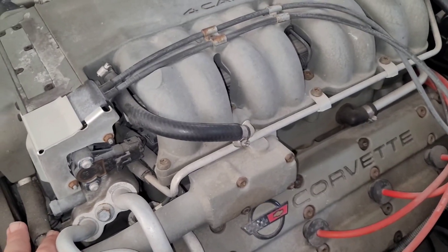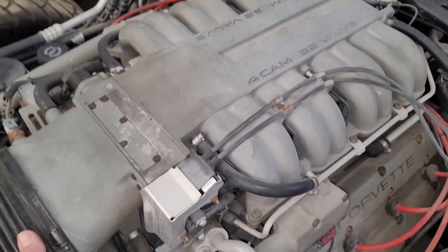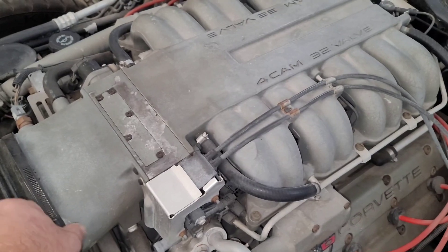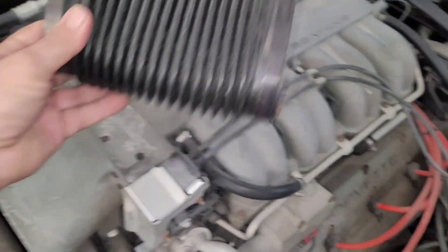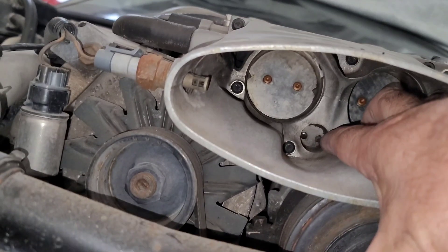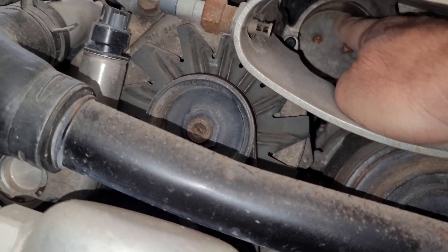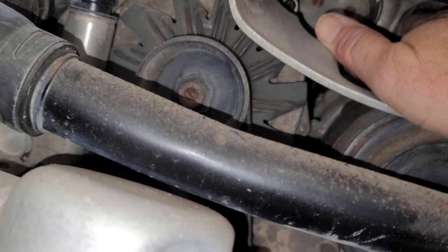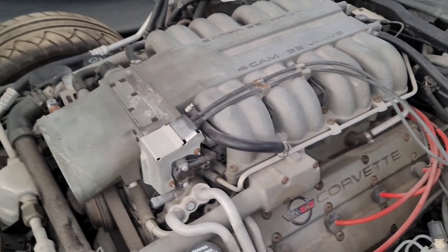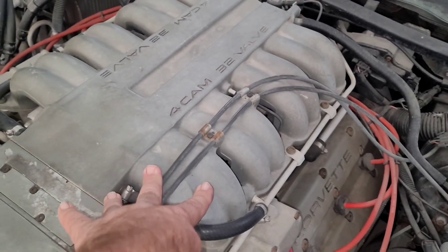One interesting thing on this motor is it contains a secondary throttle system. On an initial run without the power key turned on, this motor has around 250 horsepower — about the same as the other Corvettes. But once you turn the full power key on, this is your primary throttle blade on the basic setting. When you open up the secondary throttle system, that's what gave it 375 horsepower. This secondary throttle system necessitated the use of 16 fuel injectors.